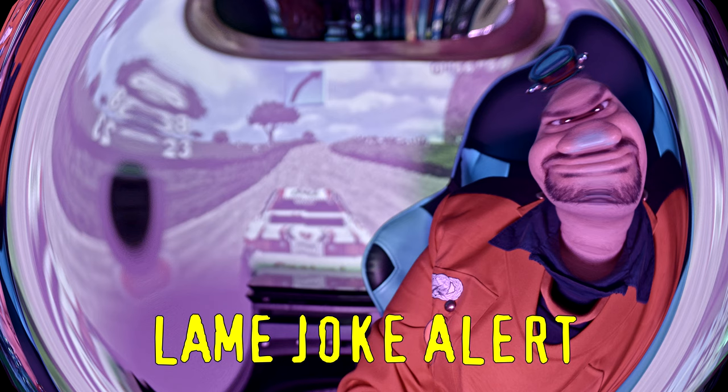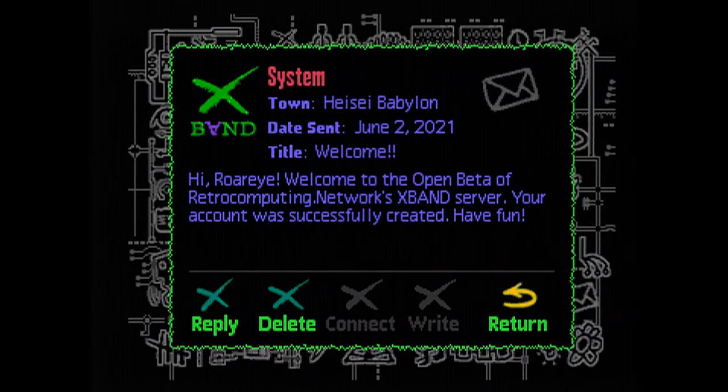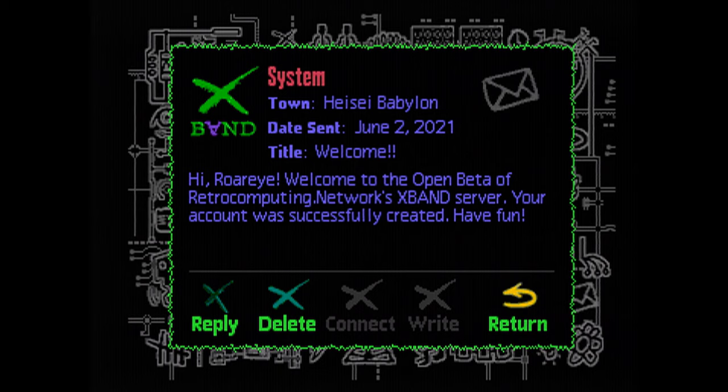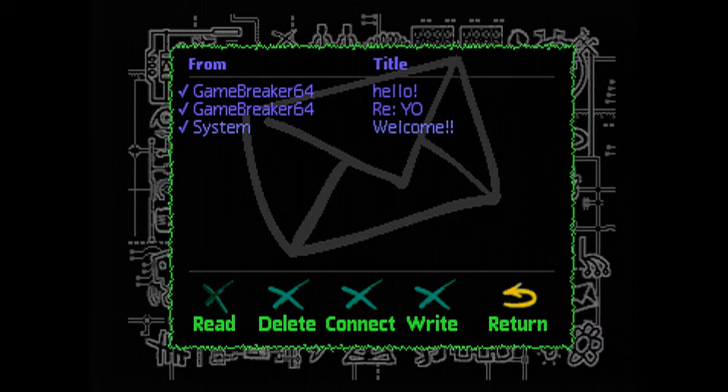X-Mail has some messages here. I'll go to the system one, because it's not a real person — System is basically just a thing that sends automated messages. The welcome message reads: 'Welcome to open beta of Retrocomputing.network's X-Band server. Your account was successfully created. Have fun.' And you've got reply, delete, connect, write, and return. You can't connect or write with the system account, but to get my updates, I click connect.